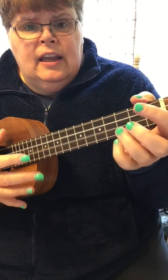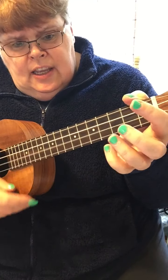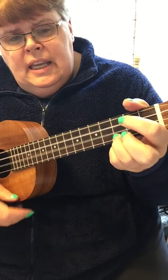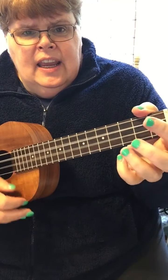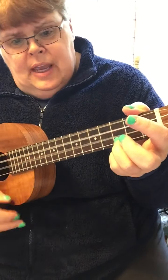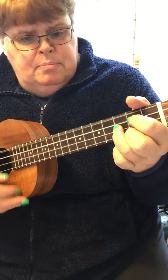Hey, good lookin', whatcha got cookin'? How's about cookin' somethin' up with me? I said hey, sweet baby, don't you think maybe we could find us a brand new recipe?